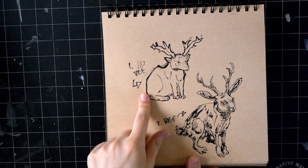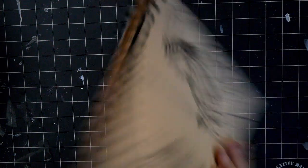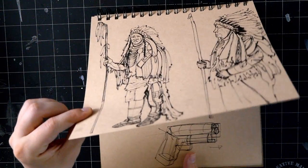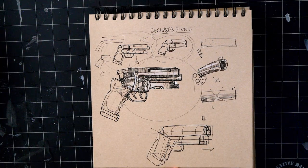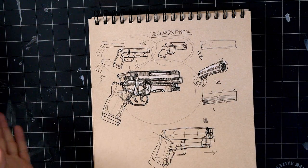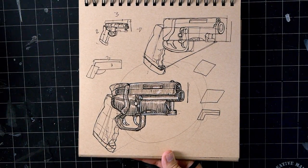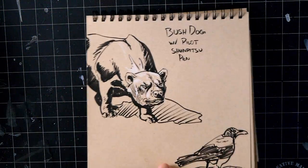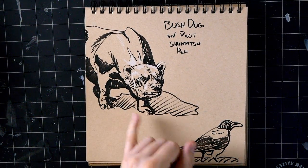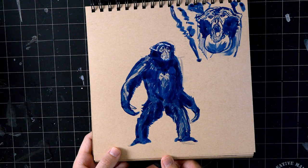Another sketch request - drawing a jackalope with no reference, and then I found a reference. I did not realize hares had such bulgy eyes. Some page boxes - good to keep fresh doing those, I need to do it more often. Here's Deckard's pistol - every Saturday night I do a Saturday sketch night on my Twitch stream where we vote on a topic. Here's another sketch request of a bush dog - these are really weird, they kind of look almost like mongooses. These are 10 minutes. Some monkeys for fun - gibbons.